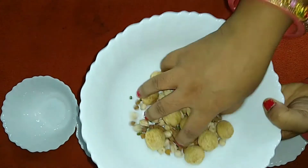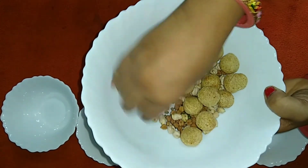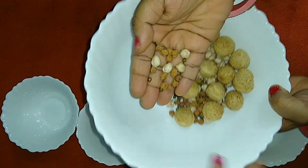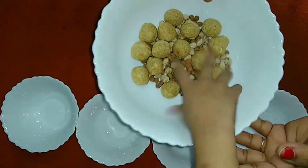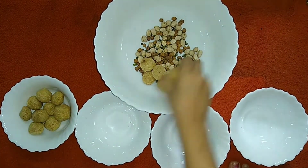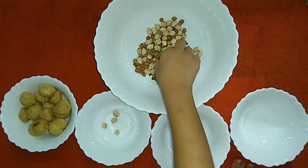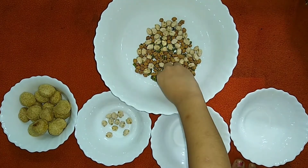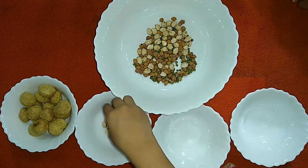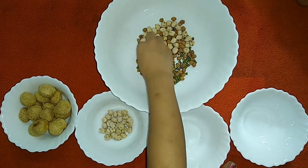The second sorting activity is based on size. Here I have kept different sizes of grains — soya meal maker is the biggest size, and then brown chana, white chana, as well as green moong. My daughter has to sort them out as per the size.